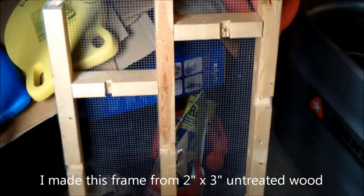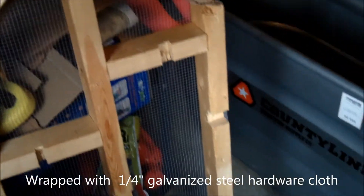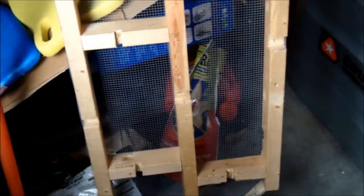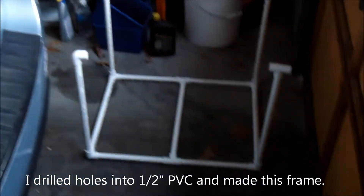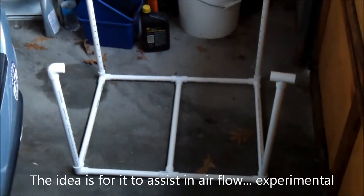I also built a screen — a frame out of 2x3s — and I cut some grooves into the bottom of it. I'm going to put gravel onto the bottom of the tank, then put this screen on the bottom as well. I also made this PVC little frame here just to provide extra air.